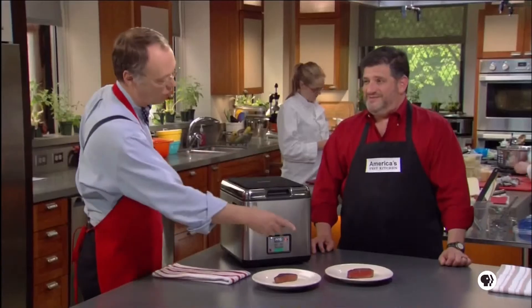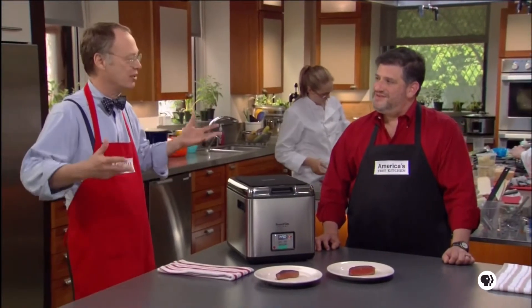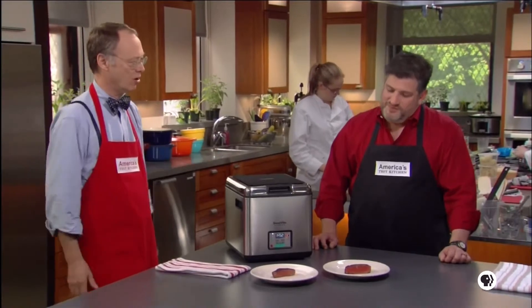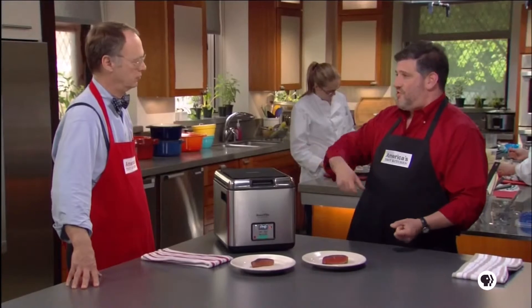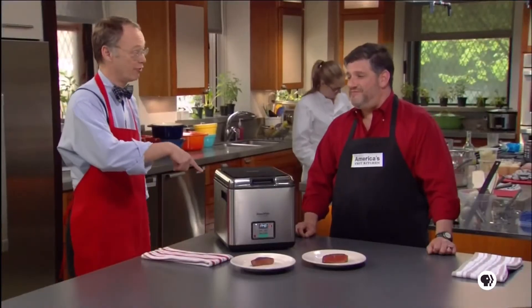The second concern is the Maillard reaction — caramelization, flavor development from high heat on the outside. This one is nicely evenly cooked on the inside, but isn't there something missing if browning is important to you? If the Maillard reaction matters to you, you do have to take a steak cooked sous vide — any kind of meat — and hit it in a sauté pan or with a torch to create some of that browning. Not long enough to cook it further, just to caramelize the exterior.